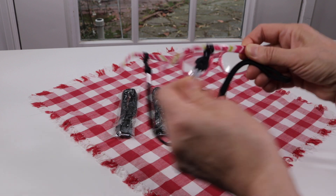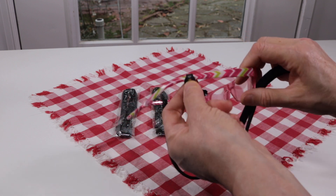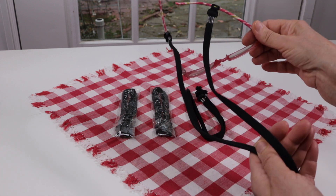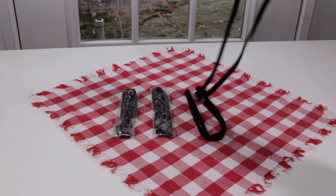It's not going to come off — take a look at that. You'd probably pull the glasses off before this holder would come off, that's how strong it is. It's also fine if it gets wet.